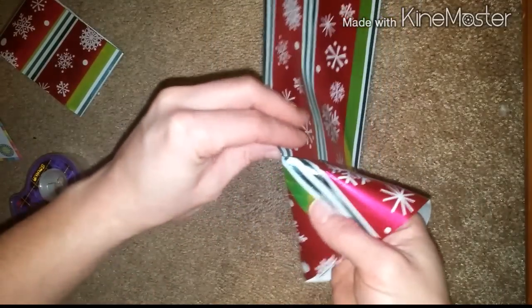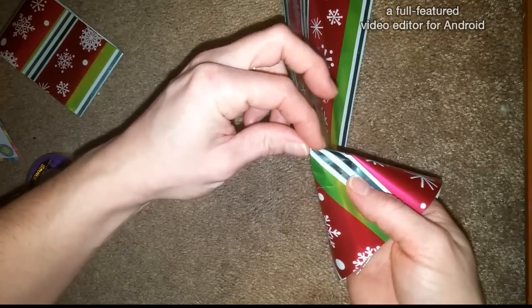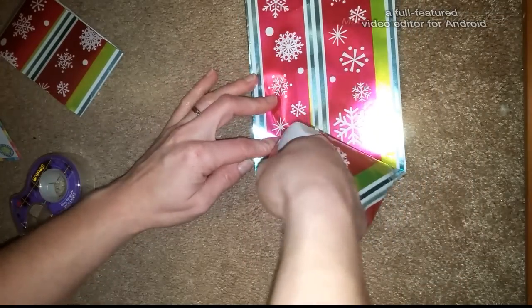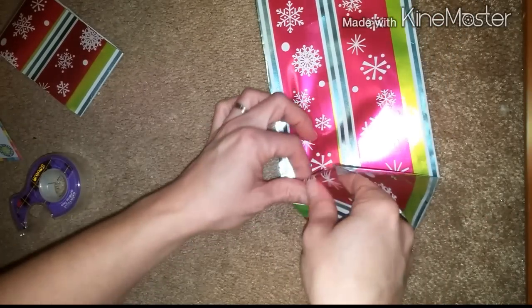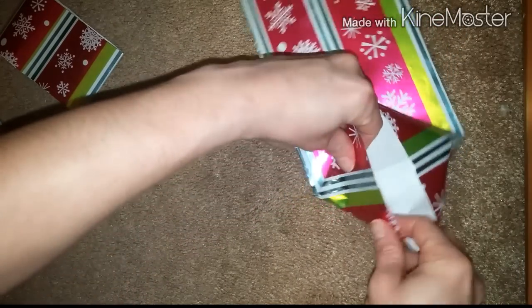So what you're going to do: take your finger, push it down here in the corner where it comes to a point, and then if you turn it to the side like this you can make your little triangle. Go ahead and do that.